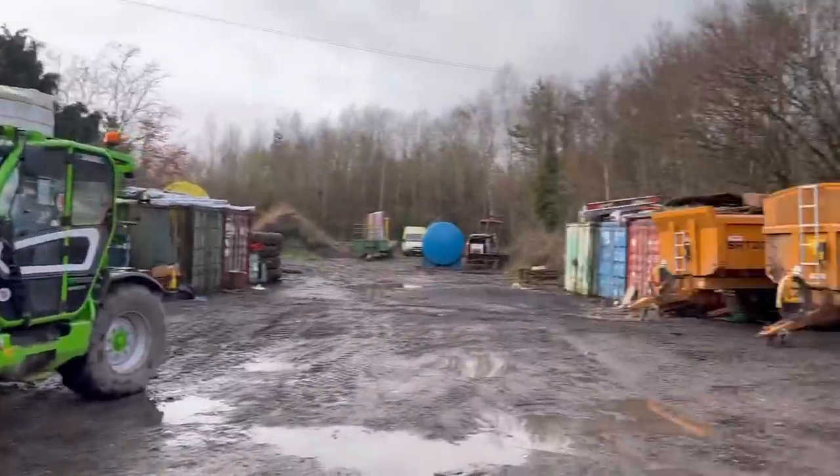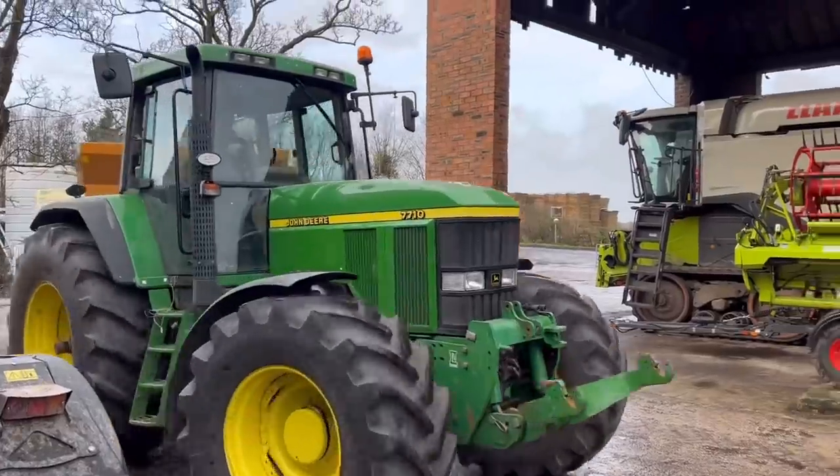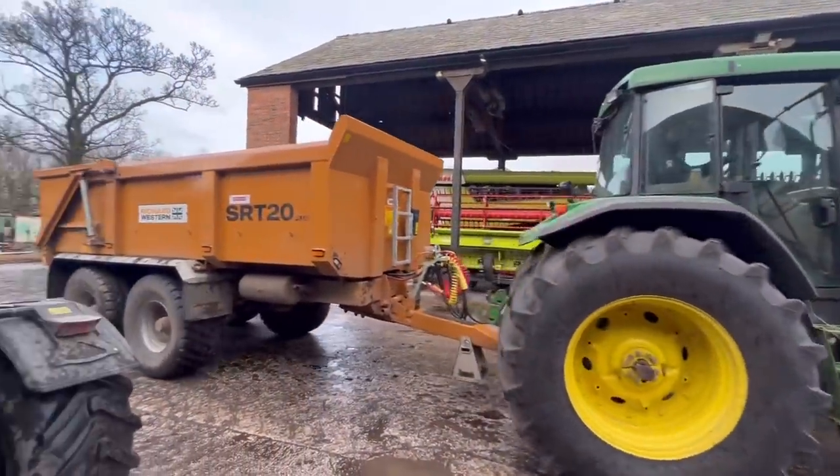It isn't a Richard Western orange, is it? I'm just going to park it to show you — guess who's 65 today! Robin's got the 7710 on the dump trailer. We're going to put some stone in and see how well it pulls up the hill compared to the 4955.